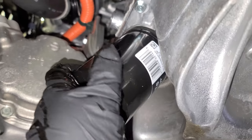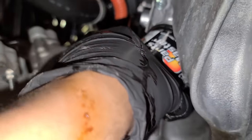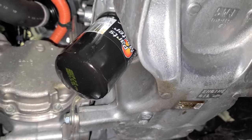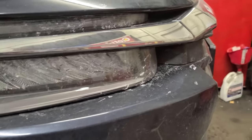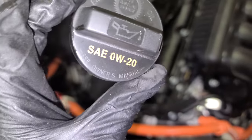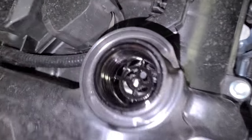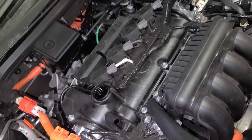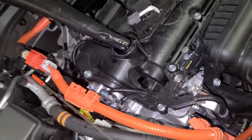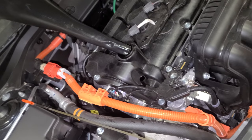Put the cover back — make sure it's tight. Don't use any tools, just by hand. Now put the cover back on, clean any mess, and pour some oil in. The engine oil cap says 0W-20 — that's the type of oil we're using. This is a small engine, a 1.5-liter, so I'm just gonna pour four quarts first.